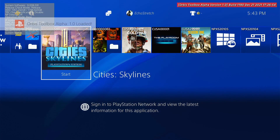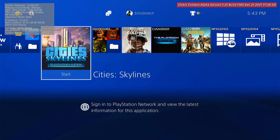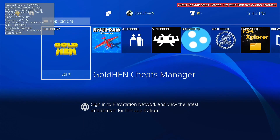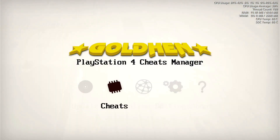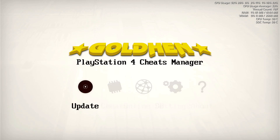We're using Cities: Skylines for this demonstration. As you can see, the title ID is in the top left corner — CUSA 06548. Make sure the cheats are available for that game. If you're having issues with cheats not coming up, make sure the title ID is correct. We'll jump into GoldHen and go over to Cheats. There are two options: the online database and the cheats stored on your PlayStation. When you do the update, you grab the online ones and they'll be on your PlayStation.